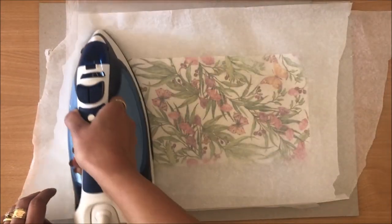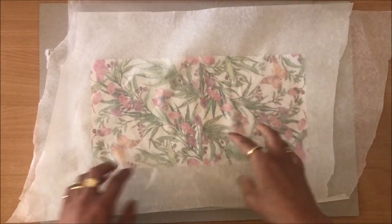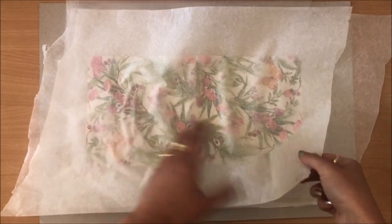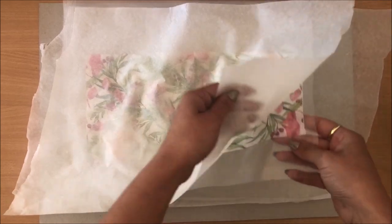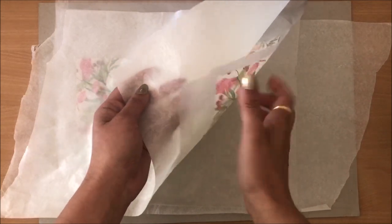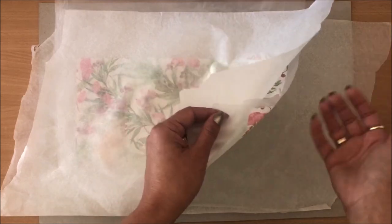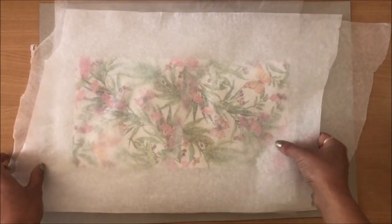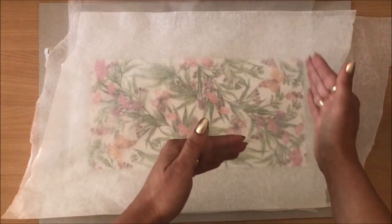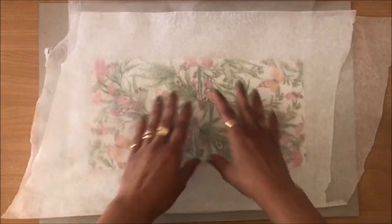I'm going to stop and have a look at how it's looking. If you apply too much heat on one spot, it starts to kind of bubble up. So that hasn't really fused — it's fused to the top sheet but not the bottom, which tells me I need to have my iron on a higher setting. It all depends on your iron. It's better to start off on medium or low and work your way up rather than start too high and burn things.